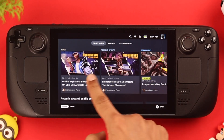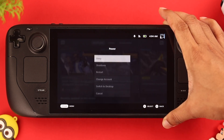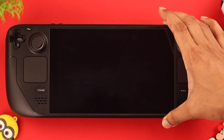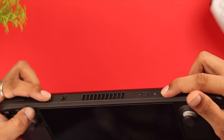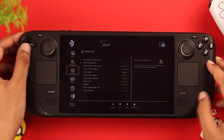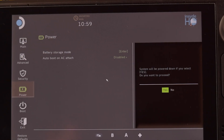If the problem persists, we'll turn on battery storage mode from the BIOS. Fully shut down your Steam Deck by holding down the power button for around 15 seconds, and after it's completely turned off, tap the power button while holding down the volume up button. This will take us to the BIOS menu. Now, using the D-pad, open Power, and from there go to Battery Storage Mode.